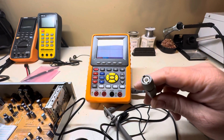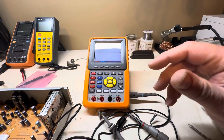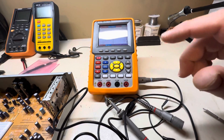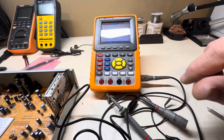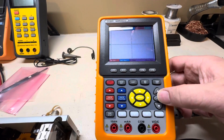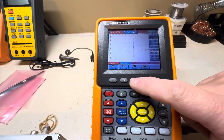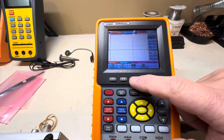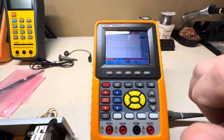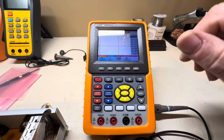One thing I forgot to mention: if you're using a probe without an ID pin on a scope that doesn't auto-detect probe type, make sure you manually set the probe attenuation in the scope's menu. Go into the channel menu, find where it says 'Probe,' and select the correct setting — 10x, 100x, or 1000x — matching whatever probe you're using. And I can't stress this enough: do not exceed the input voltage of the oscilloscope, otherwise you will damage it.